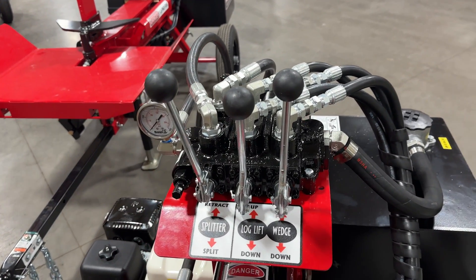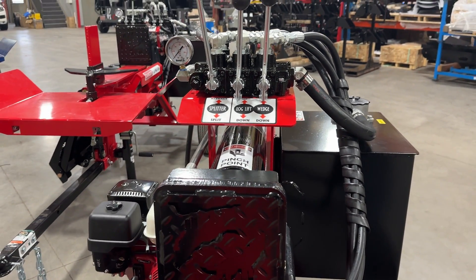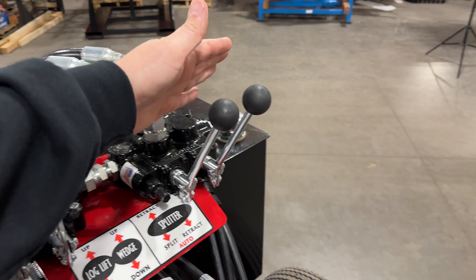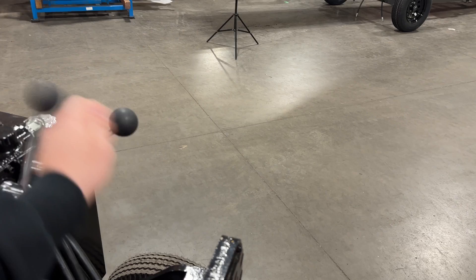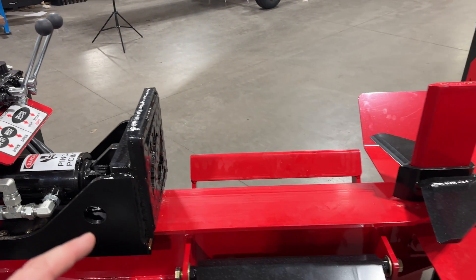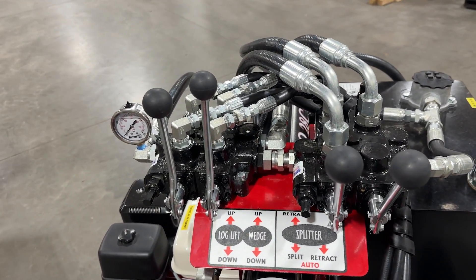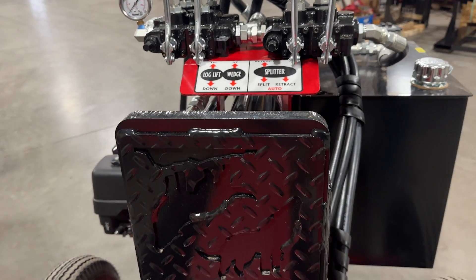Here's another look at the 28 Pro in standard configuration — you can see the valves, the pressure gauge, and that shorter push block. Now looking at the valves and controls for the 28C: we've got log lift, we've got wedge height, and things are oriented a little bit differently. Then here we've got AutoCycle. You'll flip both levers forward — the pusher will go all the way to the end of its cycle and kick back, and as soon as it gets to the home position it'll kick back the other one. That AutoCycle coupled with the 6 to 6 and a half second cycle time means the 28C really needs a second person to keep you fed with rounds.